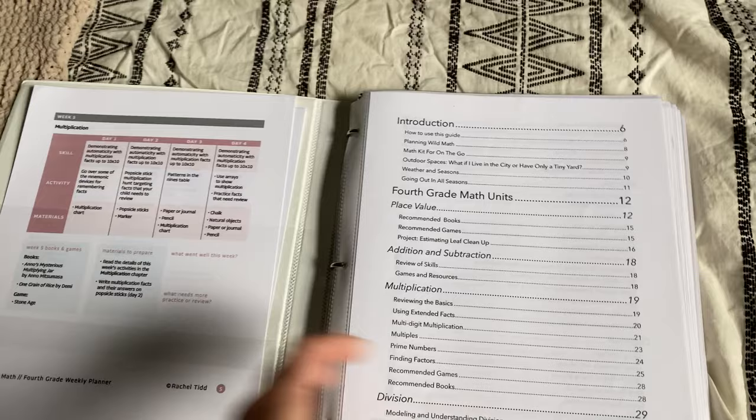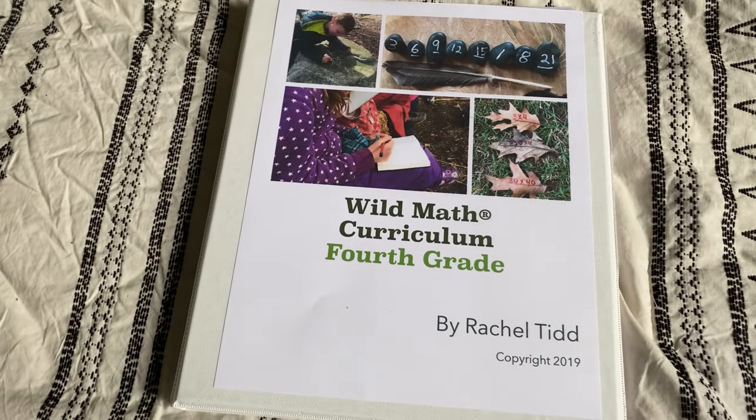So that is Wild Math and I'm super excited to use it this year. I hope you guys enjoyed taking a look at this really unique nature math program. You can go to their website and look into all the different levels — she offers kindergarten through fifth grade. She also has a program for reading called Wild Reading that looks really interesting. She's a really positive person to follow on Instagram and gives so many great ideas. I hope you guys enjoyed, and I'll see you in another video very soon. Bye!